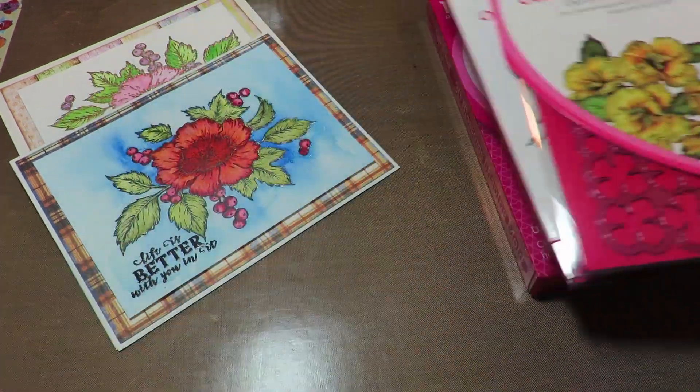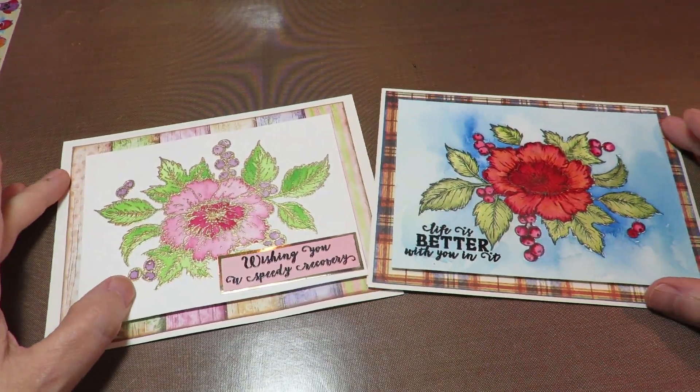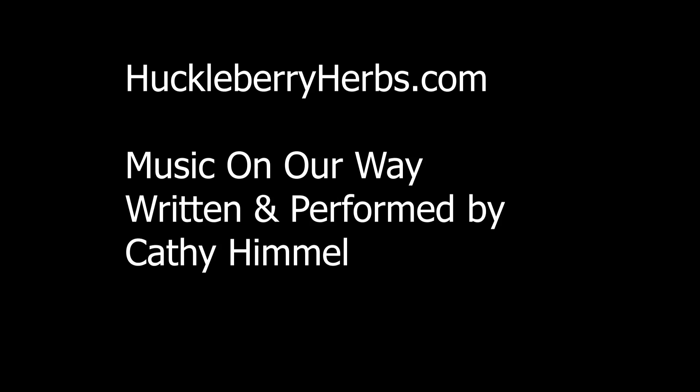Those are some things I have in the future. Hop on over and see the sale. Thank you so much for hanging out, for subbing, for leaving a comment. And until next time, everybody, this is Kathy from Huckleberry Herbs and Art. God bless.